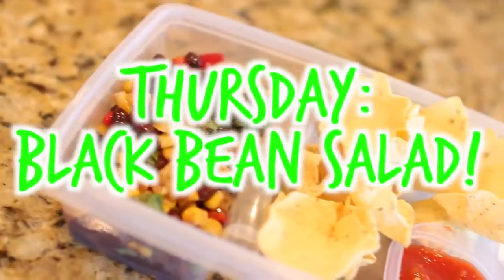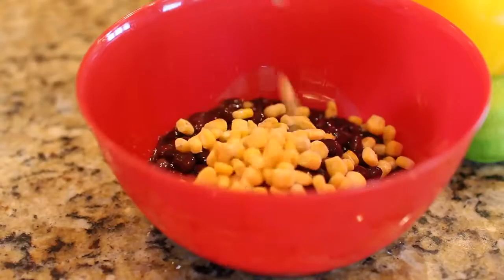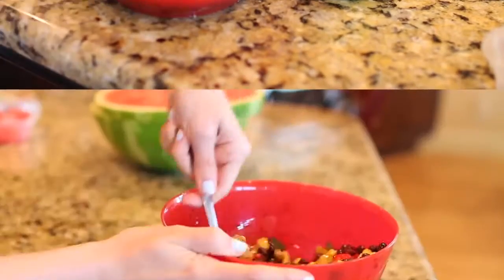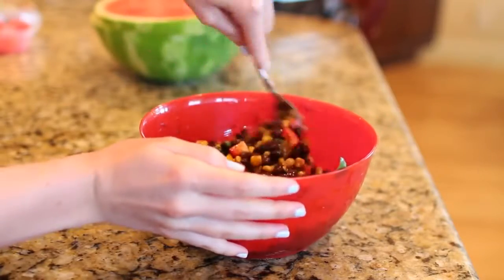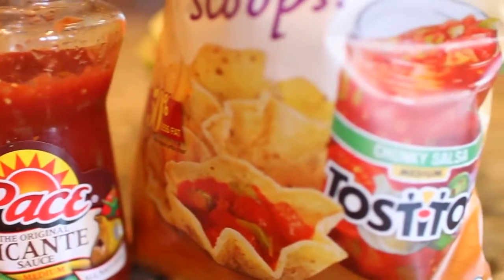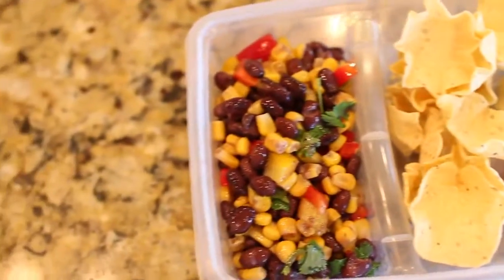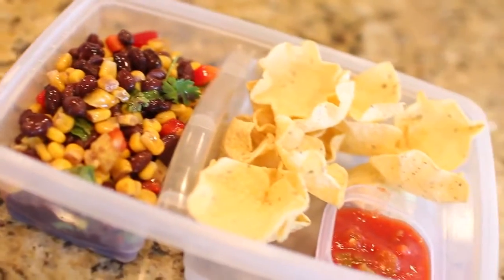For Thursday we are making a black bean salad, and this is delicious. I'm taking one can of black beans, pouring in some corn, and adding half a red pepper and half a yellow pepper. I mix it together and also add some cilantro and lime juice — I kind of made up my own little recipe and it actually turned out delicious. Then I'm adding some baked scoops and salsa. That is my lunch for Thursday. You can also add some fruit and veggies if you want.